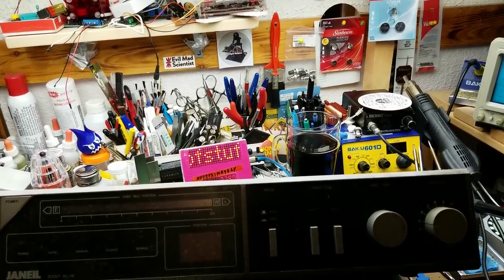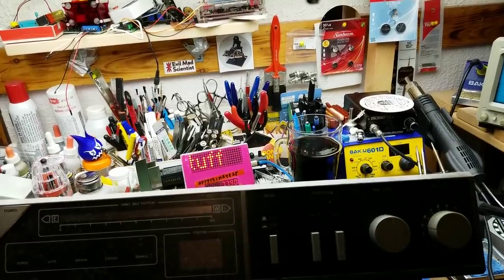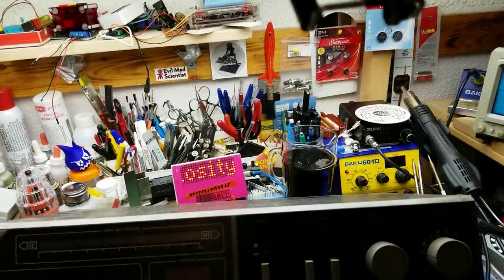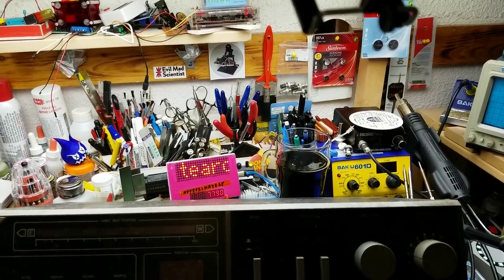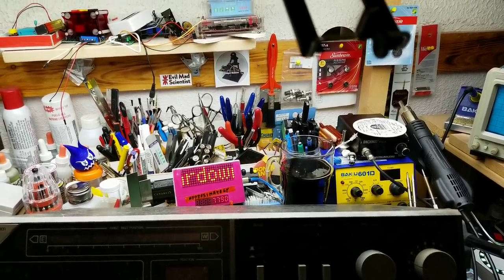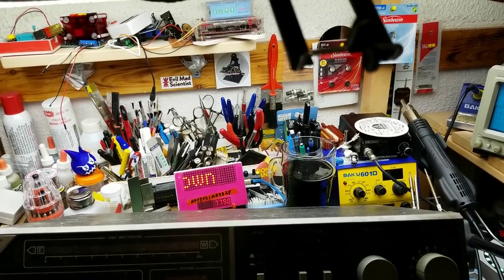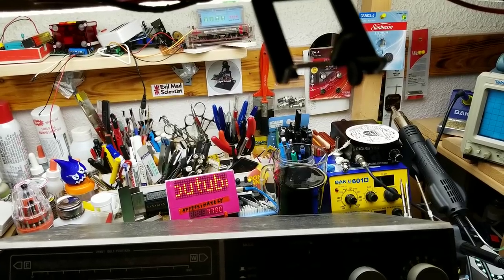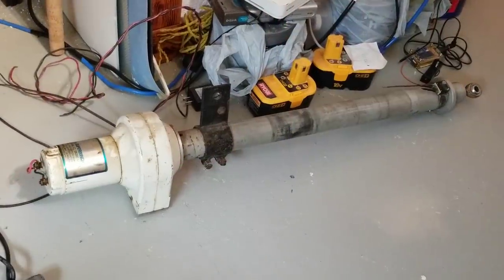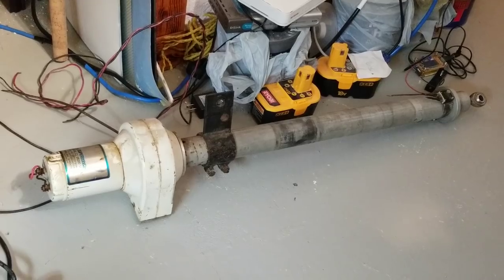It is a satellite dish motor controller from back in the days when C-Band — aka Big Ugly Dish — satellite TV ruled the world. To get any more than 24 channels, you had to physically move the dish. That's the job of this device: to drive the motor that did that — a motor that looks a little bit like that one right there.